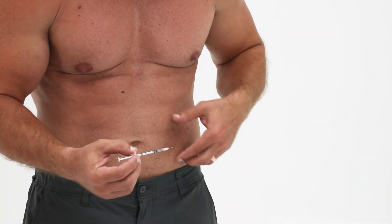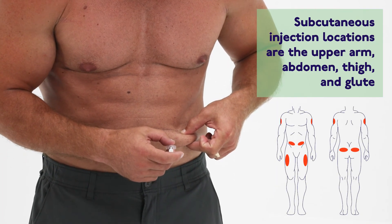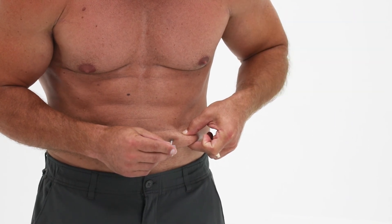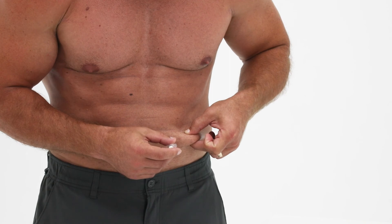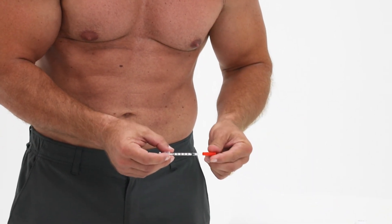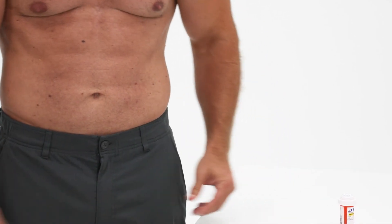Pinch the area of injection on your body about 2 inches high and wide. Hold the needle at a 90 degree angle, pierce the skin, and carefully inject the medication. Lastly, carefully take the needle out, place the injection needle caps back on, and discard in a sharps container or a hard plastic container with a screw on top.